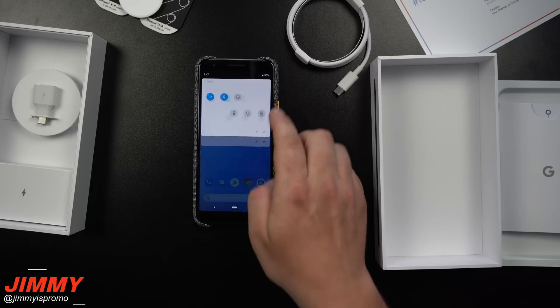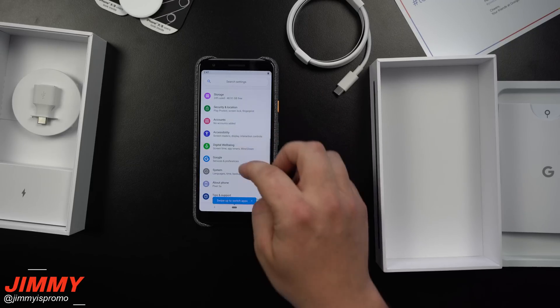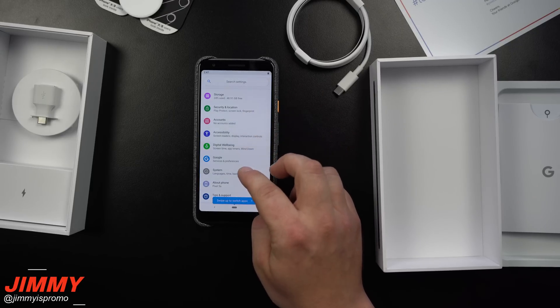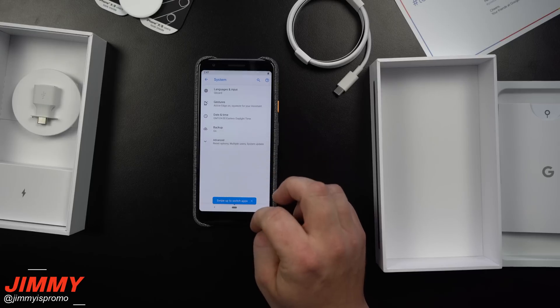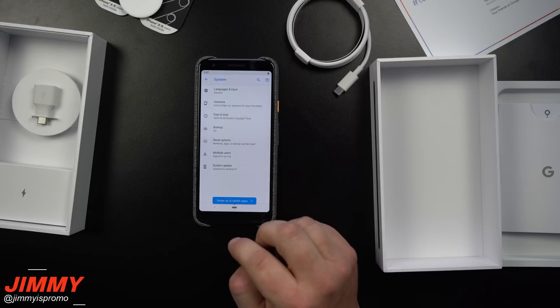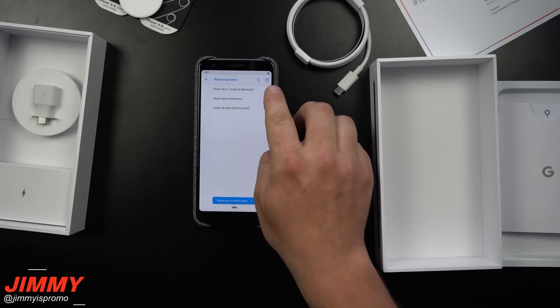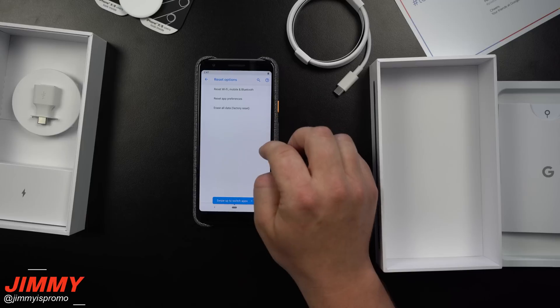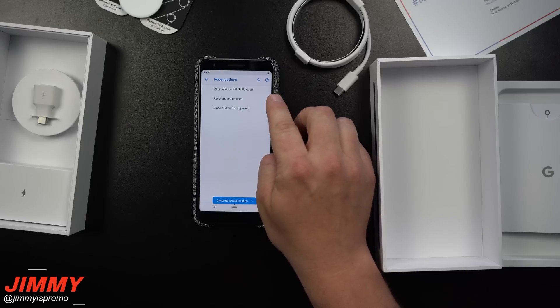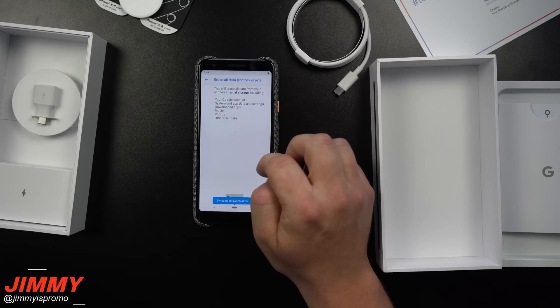When you pull down your settings from the very top — pull it down twice and hit the settings icon. Scroll down to where it says System, then go to Advanced. Inside Advanced you'll see your reset options. You can reset Wi-Fi, mobile, and Bluetooth, or reset app preferences. We'll be selecting 'Erase All Data,' which is the factory data reset.